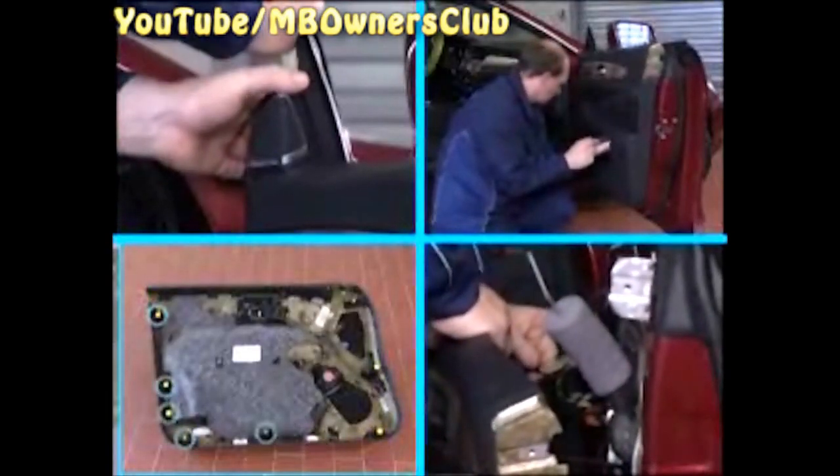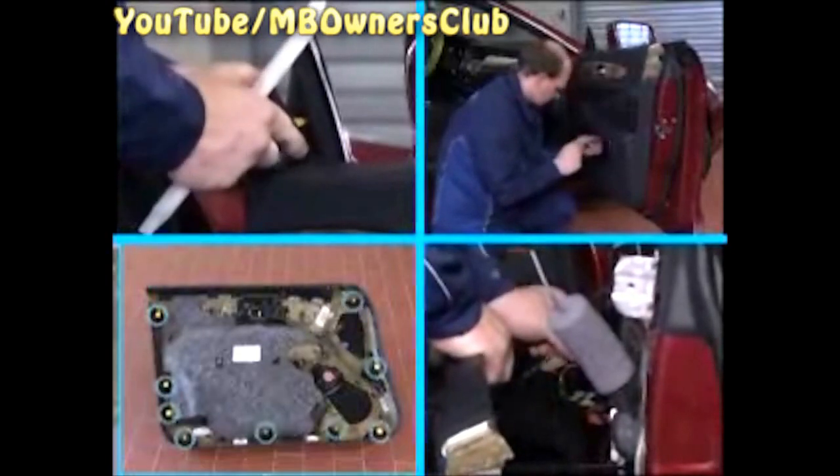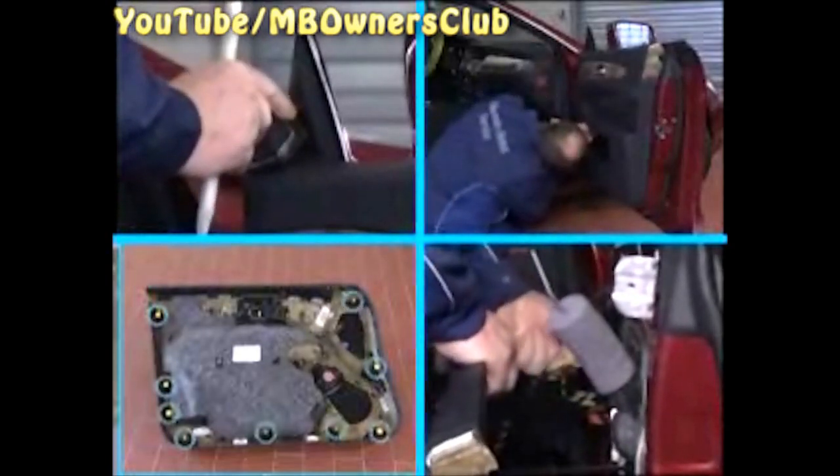The mirrors of the new CLS are not installed at the mirror triangle, but directly to the door. So you need to remove the door panel when you want to remove the mirror. You've already seen how this is done in the program: the new CLS C218 removal of the door panel.